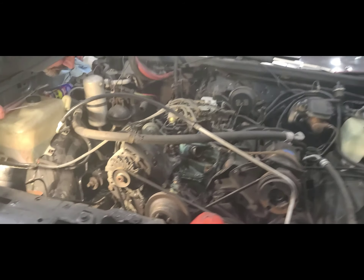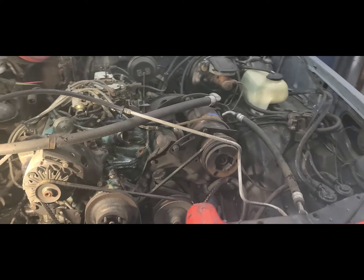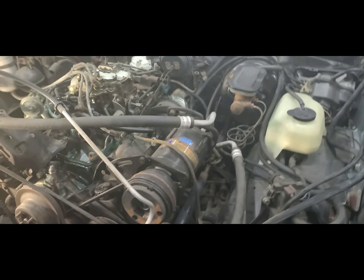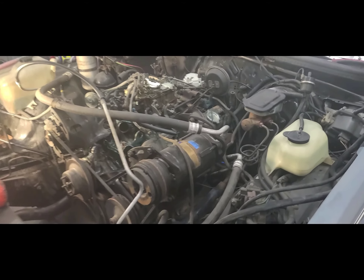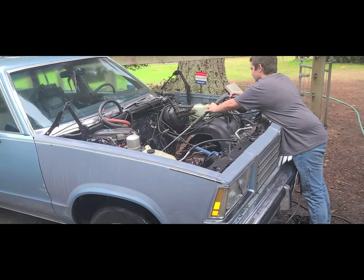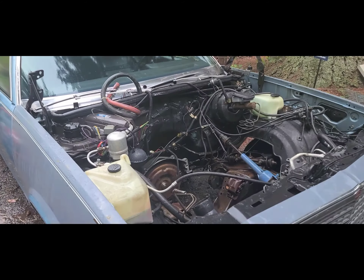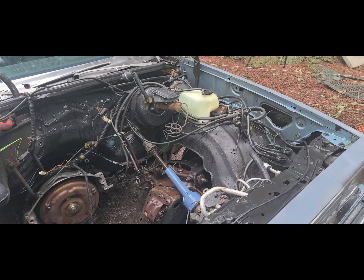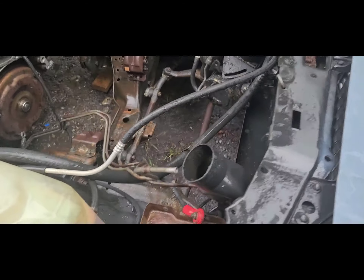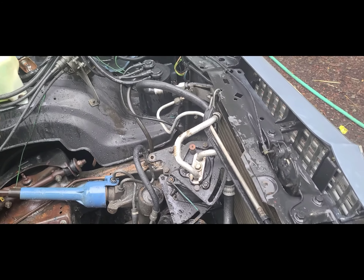Back on our '79 Malibu, getting the motor removed. Bell housing is ready, torque converter is undone, cut the exhaust off because we are replacing it with duals. Back on our '79 Malibu station wagon — got a little man over here, my mini minion, working on pressure washing and cleaning everything up. We're gonna clean all this up the best of our abilities. We're keeping the AC — that's what that is hanging by the bungee.